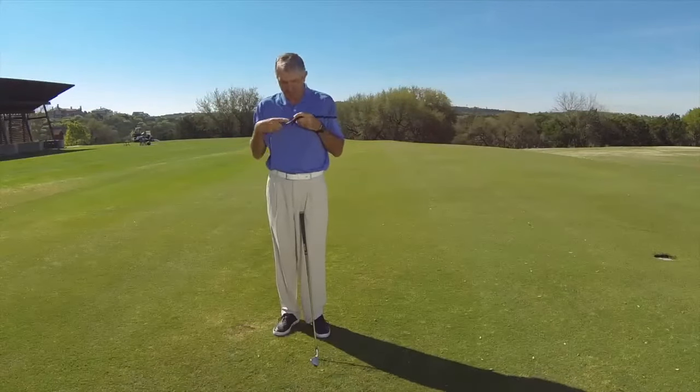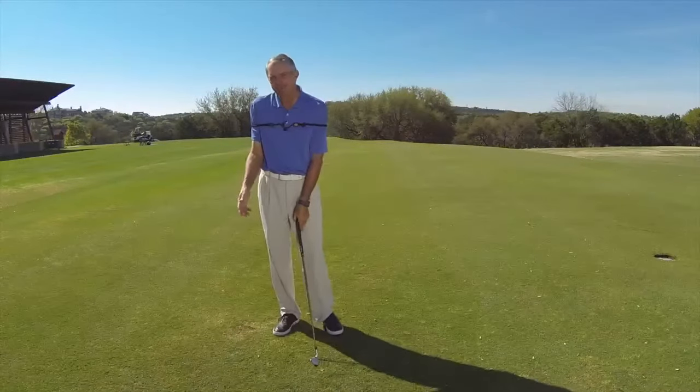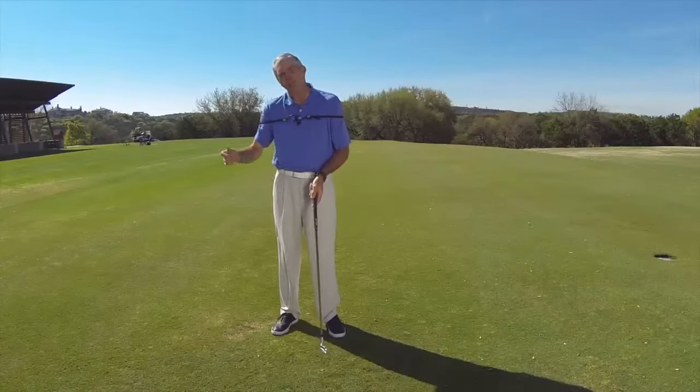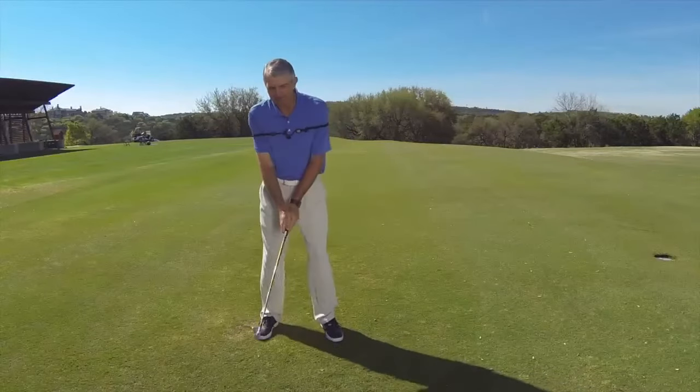You're going to wrap the bungee cord around your upper body to keep the elbows a little closer to your side. You don't want it so tight that it inhibits your movement, but you want it firm enough that it will keep the elbows down on both sides of your swing as you make your swings back and through.